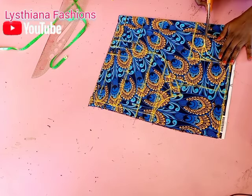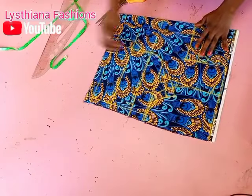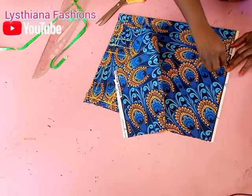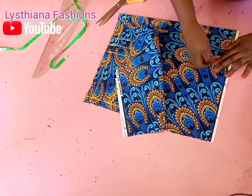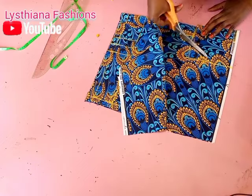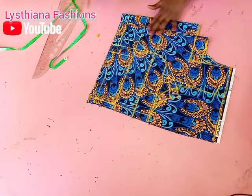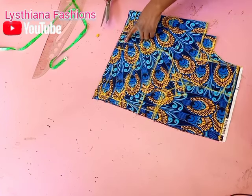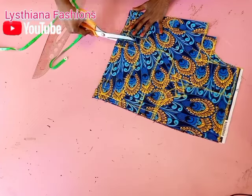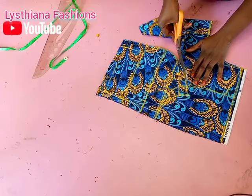Remember this is our front neckline — I'm going to cut this out. With the help of my chalk I'm going to indicate the lines. Remember the back is deeper than the front, so let's connect the back neckline so I will not make mistakes. I'm trying to cut out the back neckline, and once the back is out of the way, we'll continue. Now to cut out your pattern — the first nipple-to-nipple line is what we are cutting out.